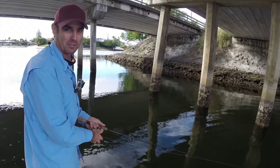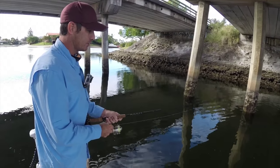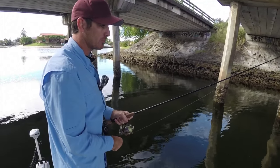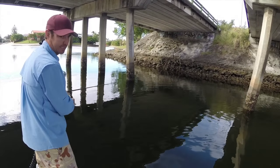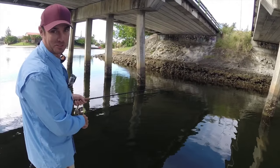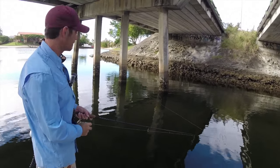If you call the end pylons with their big undercut edges the money cast, then the ones in between the pylons — where you're casting in between — are probably the 'too much money' cast, because you can lose a fair few lures if you're not quick enough or don't have strong enough line to drag the bream straight through. He'll just wrap you straight around the pylon.